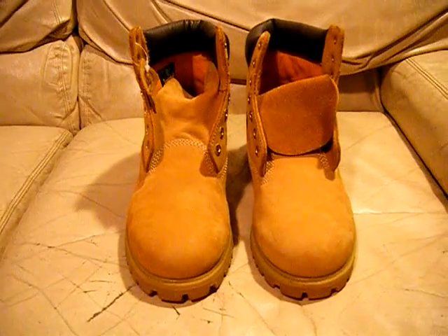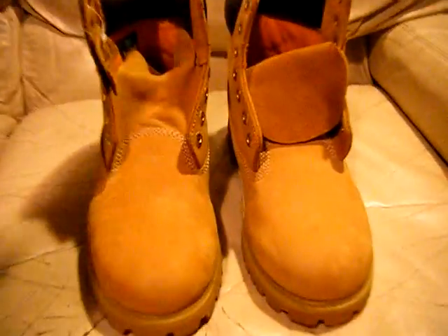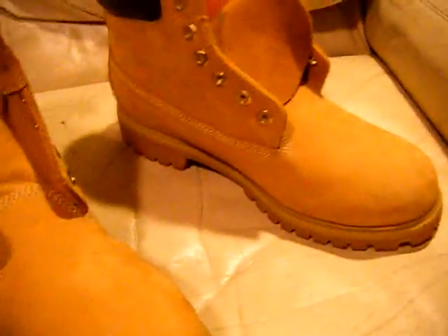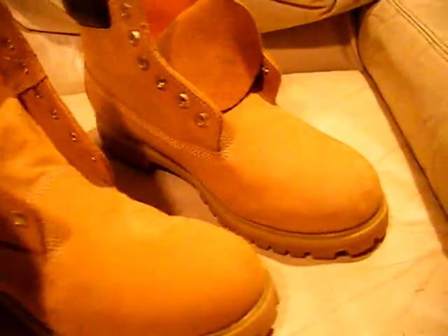Hey, what's up everyone? I got some more shoes for you — actually some boots. These are some Timberland boots. They're model number 10061 and they are wheat in color, size ten.